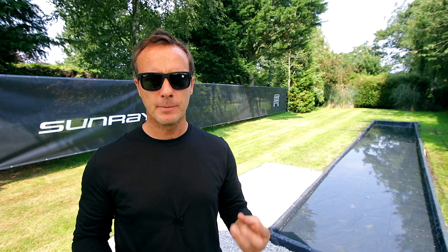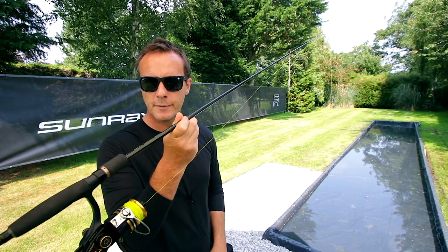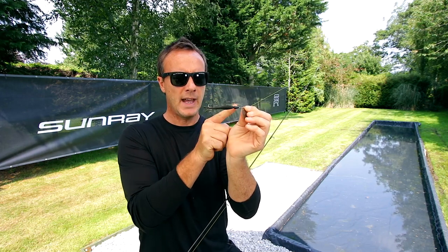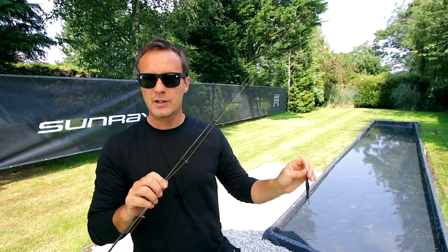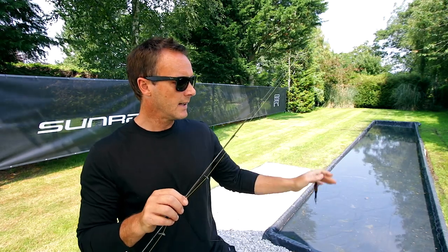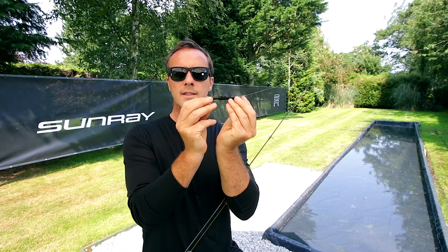The weight of a fly line is measured by the weight of its head — it's exactly the same as in normal fishing. That part, in fly line terms, is called the head. It is the weight that loads the rod, that makes it bend, which flicks it out. The yellow bit — the running line — is attached to the head. To measure fly line weight, we only measure the weight of the head.